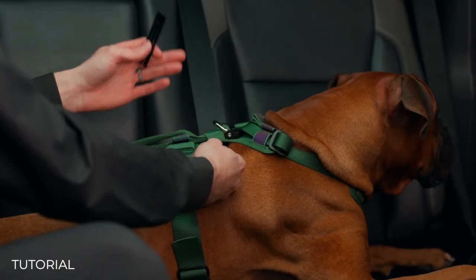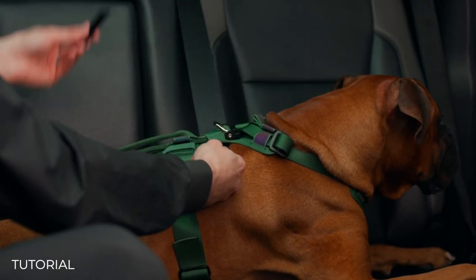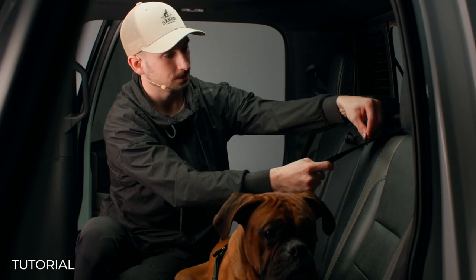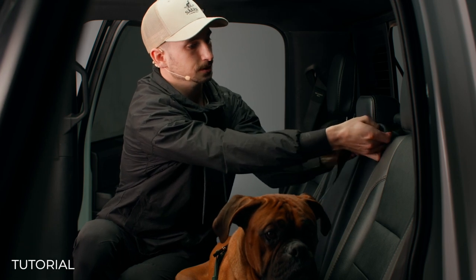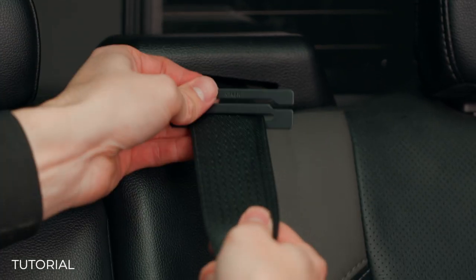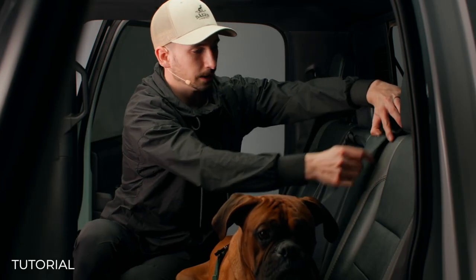Perfect. Now it's a really good thing that he's already lying down — if your dog is not, just get them in that position. Now I'm going to install the seat belt lock. I'll slide it in right here, make sure we have enough slack, and we're putting this near the top of the belt so that it's not able to retract any further.